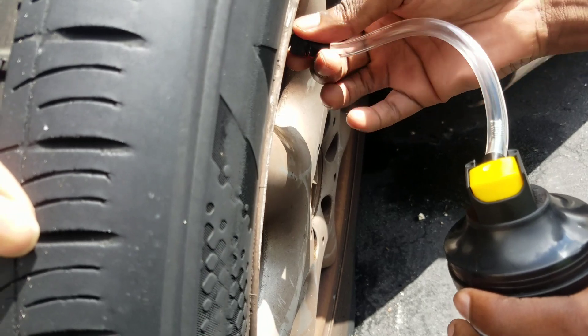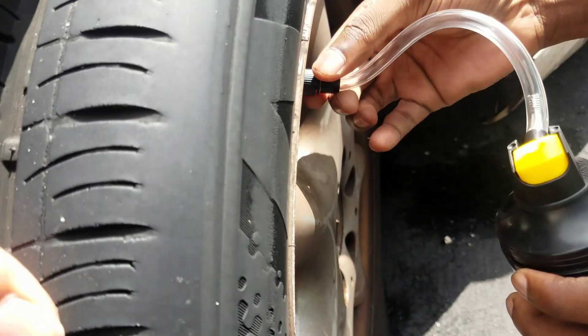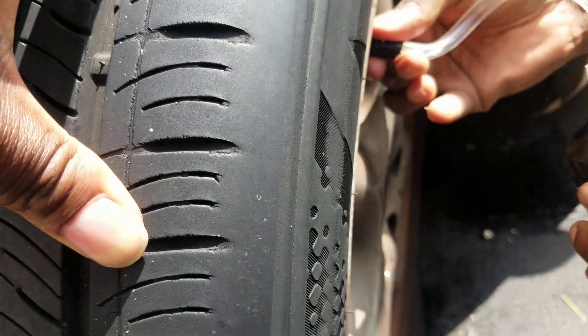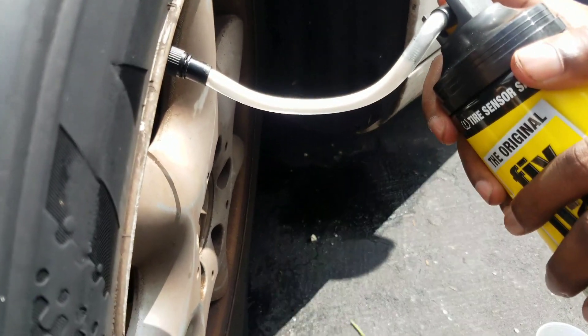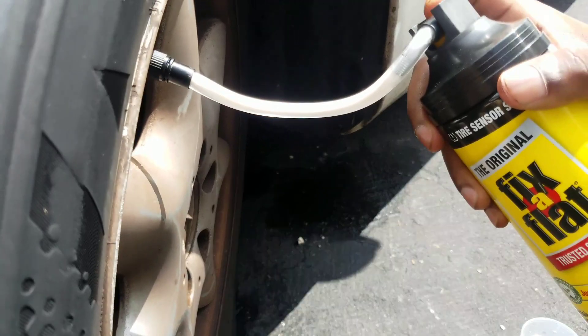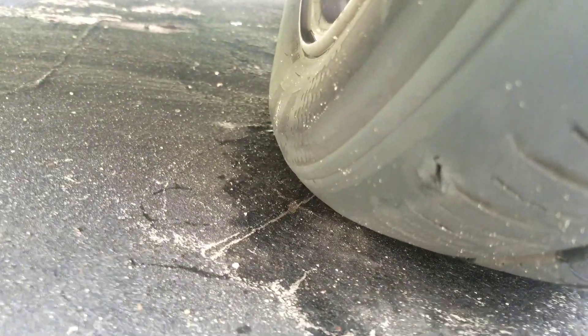Alright guys, we're about to connect it right now. Let's see if it's gonna work — I can't really hear it anymore, but it's gonna slit right here. That's where the air is releasing from. Wow, look — it looks like it's kind of big.